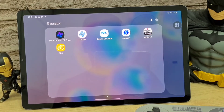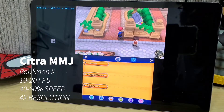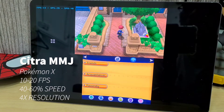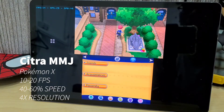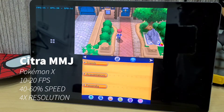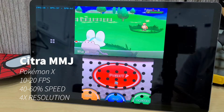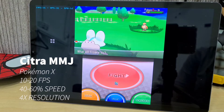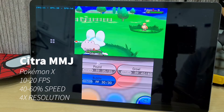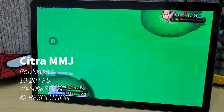For the first game we're going to play Pokemon X on Citra MMJ. Just like on the S20, it's only running at 10 to 20 fps. I did bump it up to four times the resolution but it's still running at less than 70% speed, so probably this emulator is not yet optimized and we have to wait for future updates.